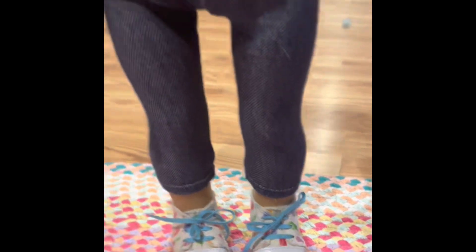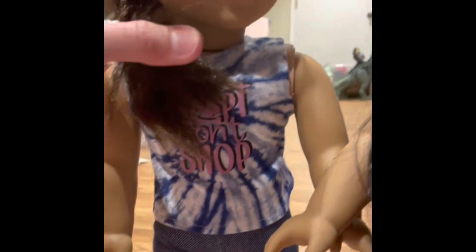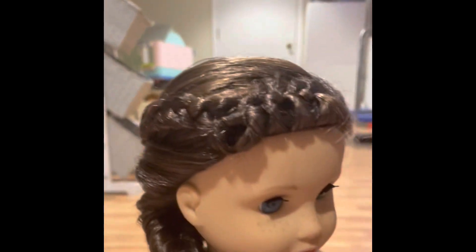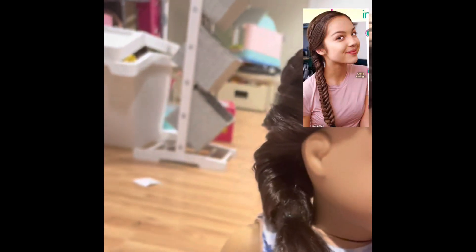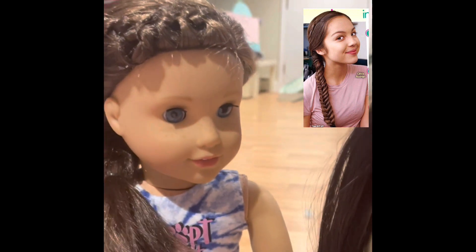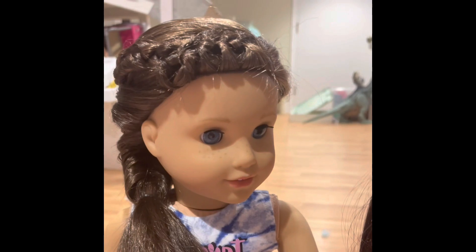For Paige's shoes I just used these popsicle shoes, jeans, and another one of Kira's shirts. Then I braided Grace's bangs into a French braid and then did it into a fishtail, which is Paige's signature hairstyle. I used my Grace doll because Olivia Rodrigo also plays her.